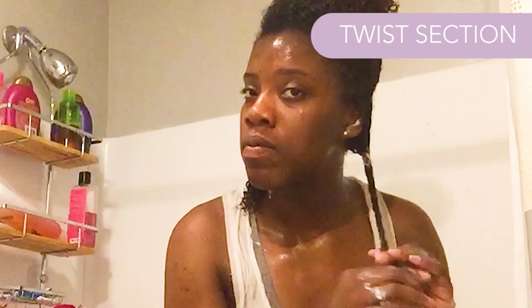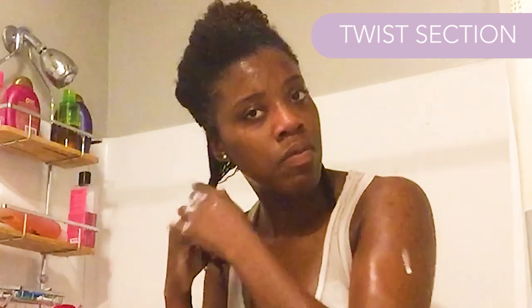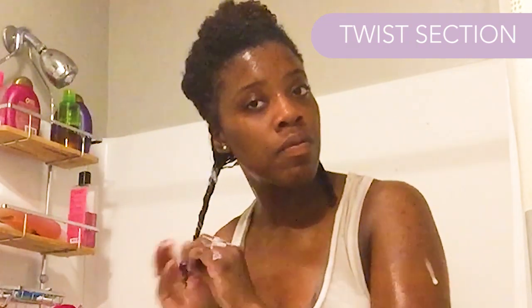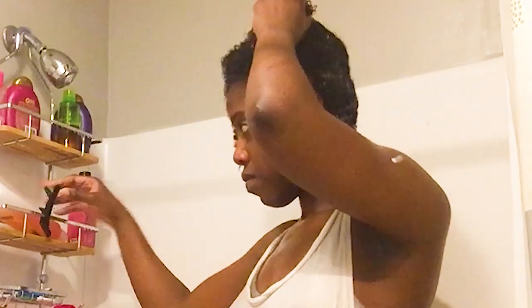I'm literally just raking that conditioner through and finger detangling as I go. It looks kind of forceful here because it's sped up, but I really am taking my time, not trying to pull out any extra hair unnecessarily — just gently finger detangling and getting that product all the way from root to ends, especially focusing on the ends. Then we twist each section — it doesn't matter how big or small — just to let the conditioner sink in and keep track of what hair you still need to deal with. Repeat: take the next section, get some conditioner, rake it through, finger detangle, twist it up, and move on.